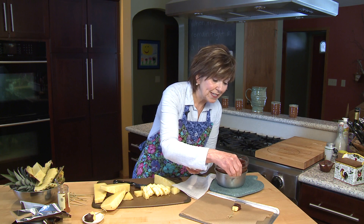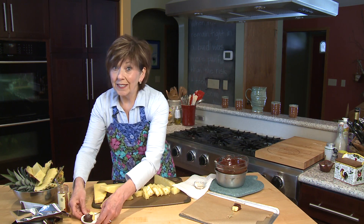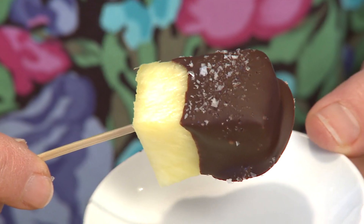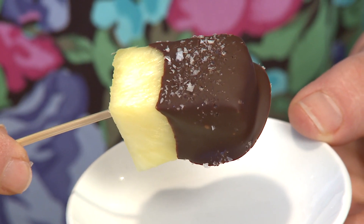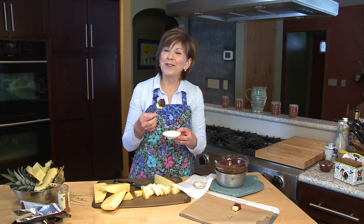To finish it off, I'm sprinkling it with just a little bit of sea salt flakes. So we've got sweet, salty, spicy. After they've been in the refrigerator, they're ready to go — delicious for brunch and delicious for dessert. I'm Sue Doden, sharing good food for good life, 365.